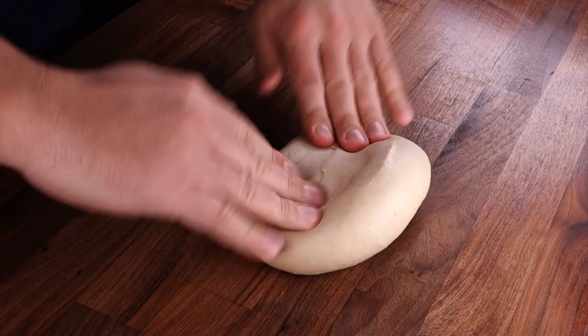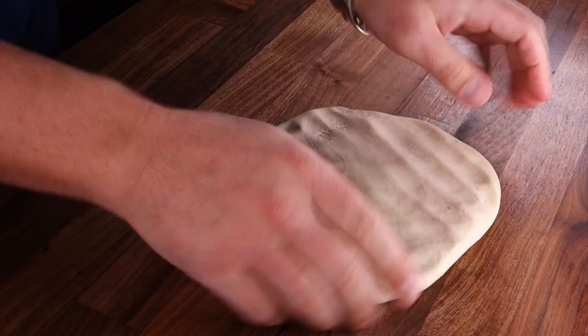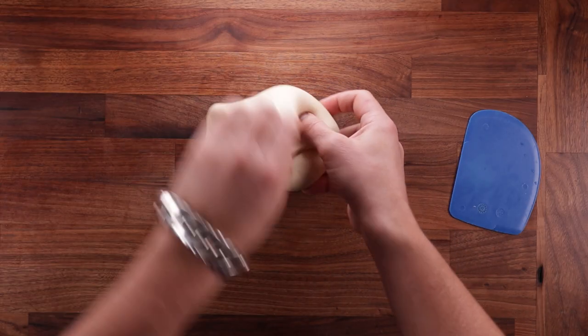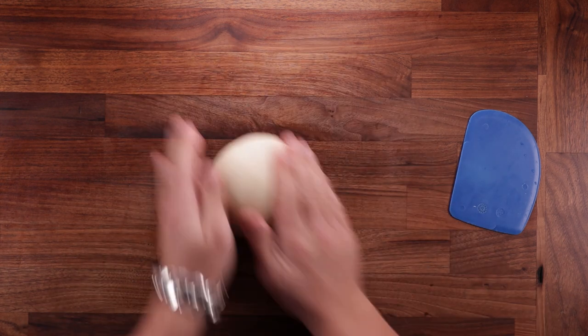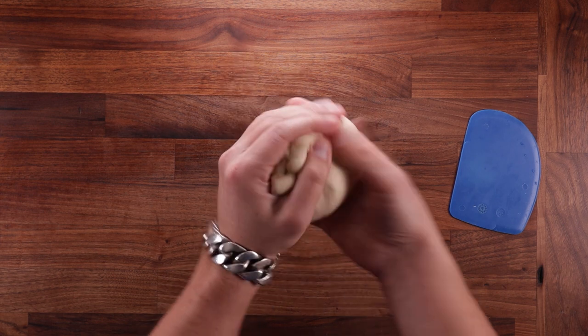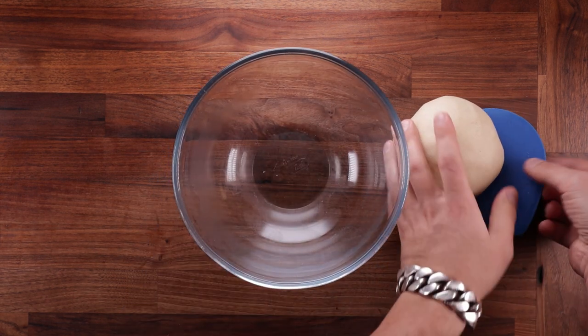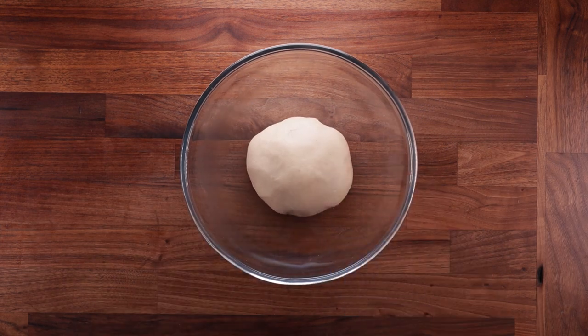Regardless, after the first proof we need to give it a fold. Folding is quite simple — pop your dough out on the table smooth side down, flatten it out, then fold the edge over the middle going around in a circle until you reach the point where you started. Then flip it smooth side up again, tighten it against the table, and pinch the seam together at the bottom. Pop it back into the bowl, cover it up again, and leave it to ferment for one more hour.